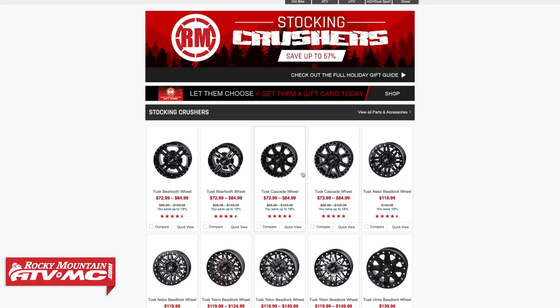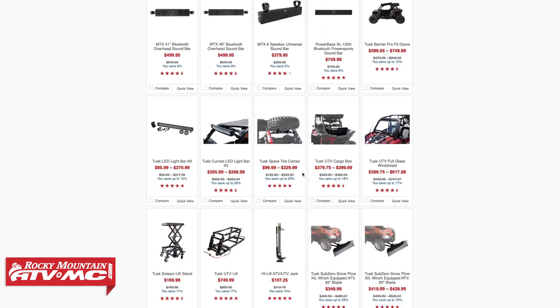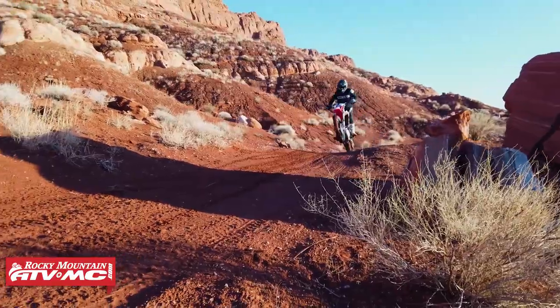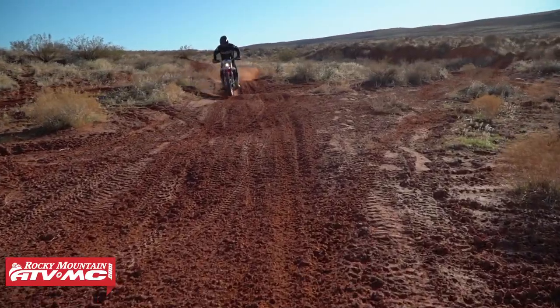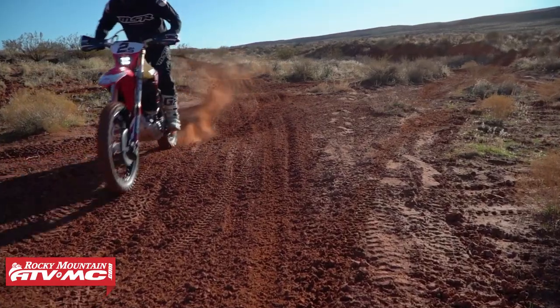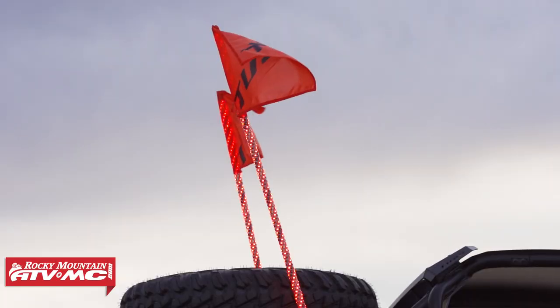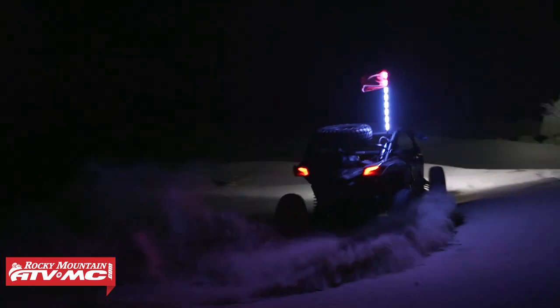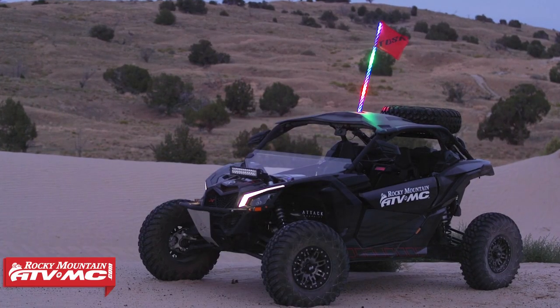On that page, we have the latest and greatest products, the best deals. We're constantly updating that page, so make sure you're checking back to see what is on there. It's just going to give you really good gift ideas and suggestions. We have holiday gift guides for all the major categories: Dirt Bike, ATV, UTV, Street, and Dual Sport Adventure. So if you're shopping for somebody that falls in one of those categories, watch those gift guides — and we have those pages for all those categories as well.